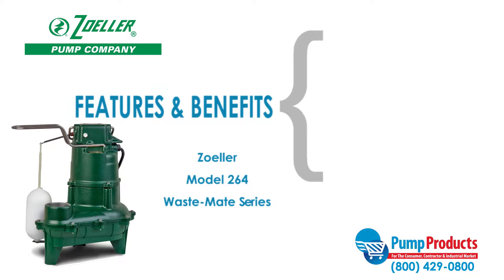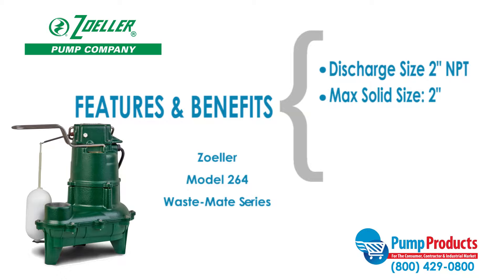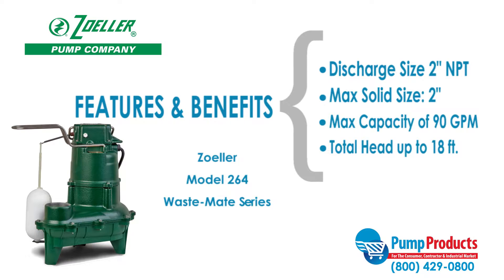Some features and benefits of this series include a discharge size of two inch NPT, a max solids handling ability of two inches, maximum capacities of 90 gallons per minute, and a maximum head of 18 feet.